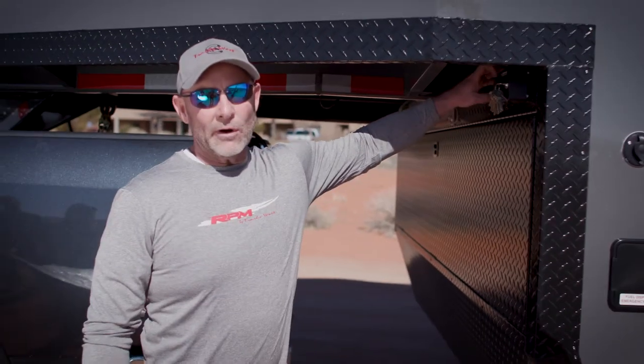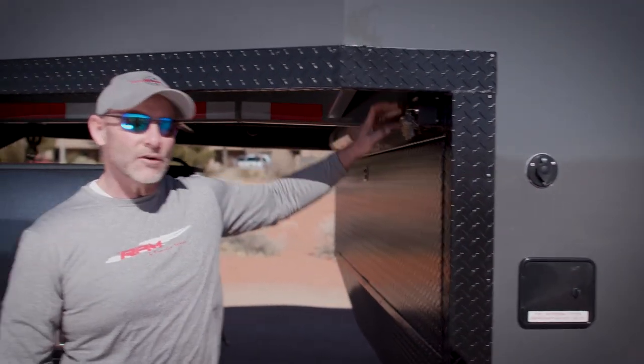On the Trails West Freeride, a hydraulic jack is standard, so it's all push button when it comes to raising and lowering your trailer.